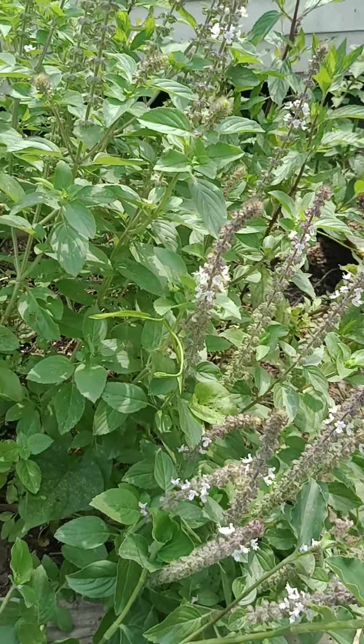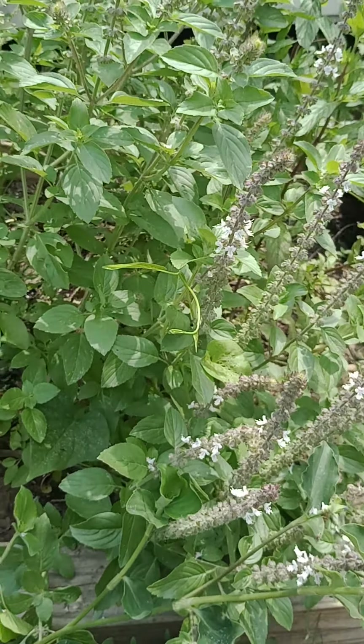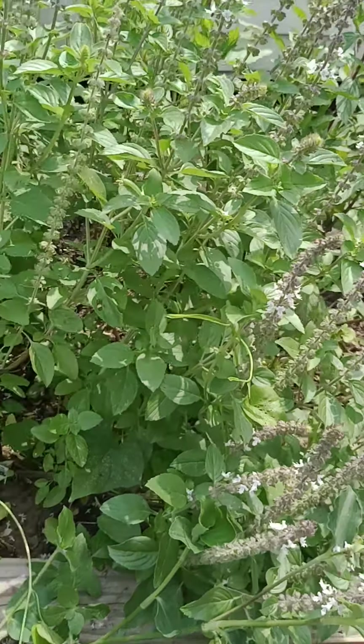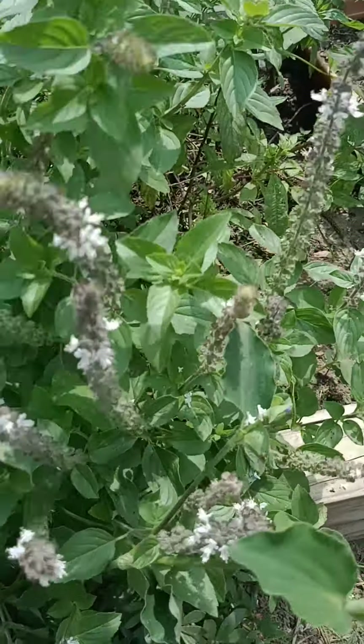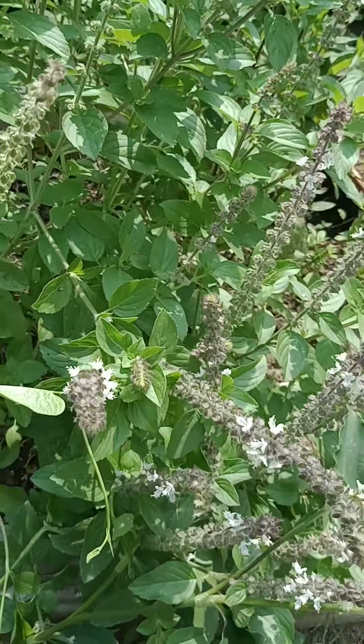This plant loves full sun but can tolerate some shade. One thing to keep in mind: it is an invasive plant, so it's important to give it space to grow. This plant started off very tiny and, as you can see, has taken over — which I do not mind because I love the taste of the leaves.